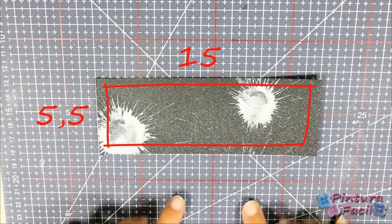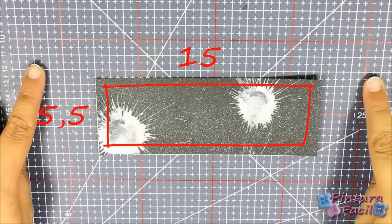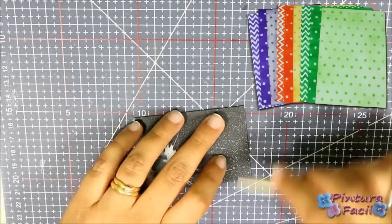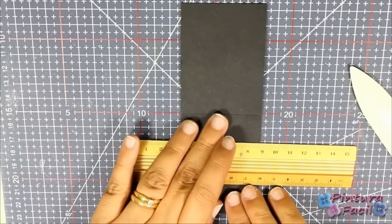You'll need a rectangle 15 by 5 and a half centimeters of Halloween paper. Then fold it in the middle. If you want to know how I made this paper and the other ones, click right now on the screen.